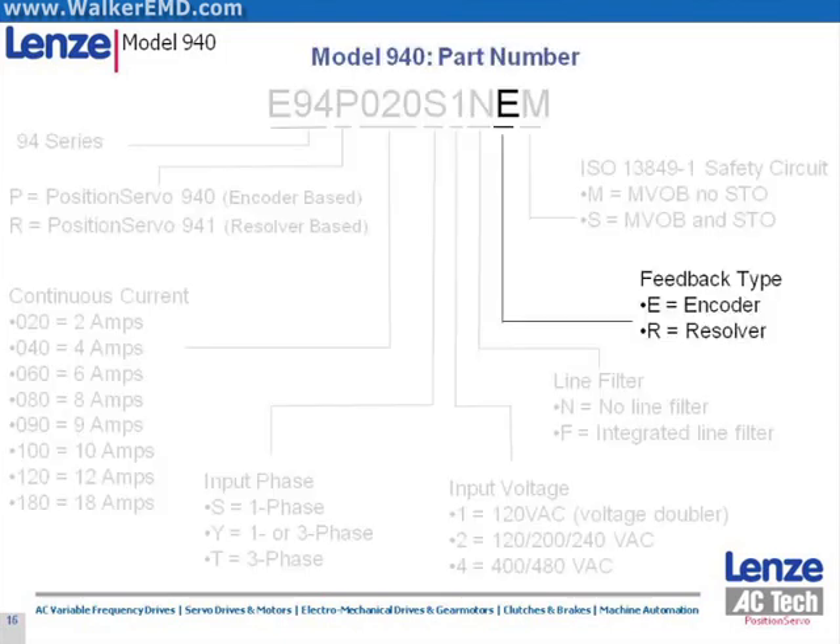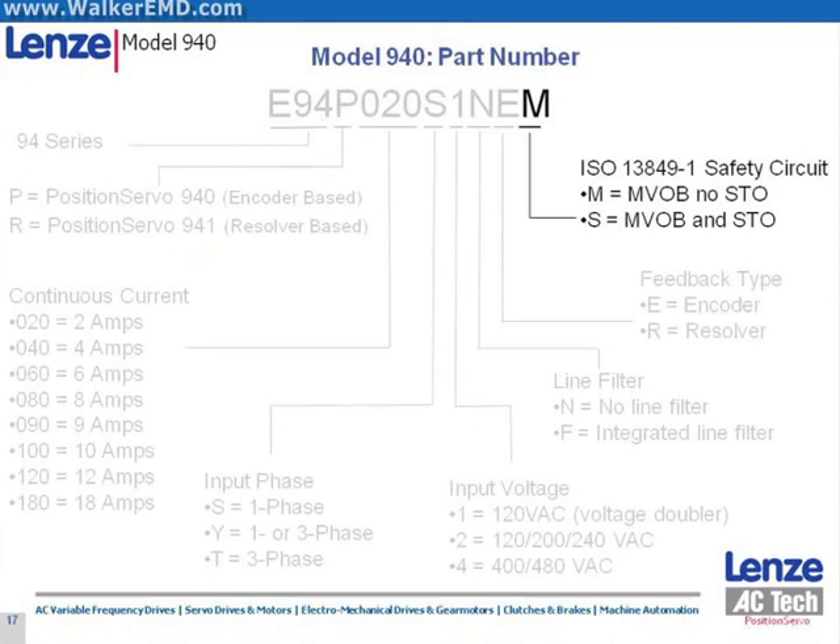The eleventh character is either an E for the encoder-based 940 drive or an R for the resolver-based 941 drive. The final character in the Position Servo part number string indicates if the drive is a standard model.